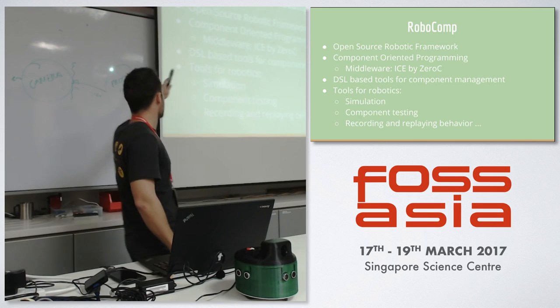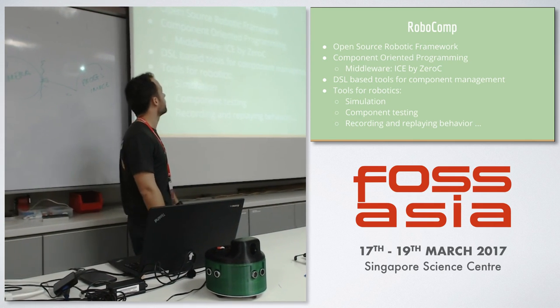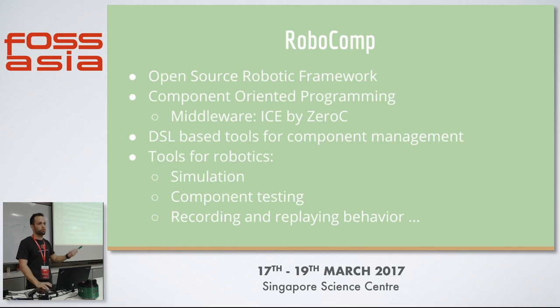For communications, the ICE middleware is used within the robotics framework. We have domain-specific language-based tools to manage these components, so you can generate the generic parts and only have to write the specific part of your component. We also have other tools for robotics like simulations, testing of components — like checking if the camera is working — and recording and replaying behavior, which is very important for future testing.